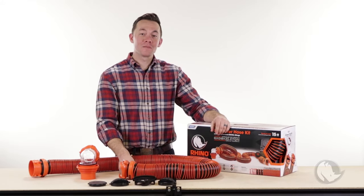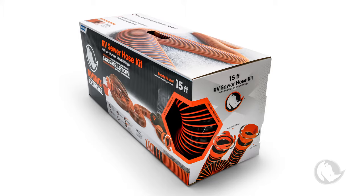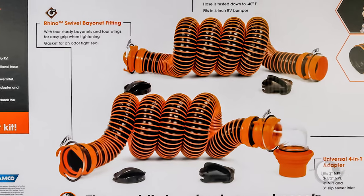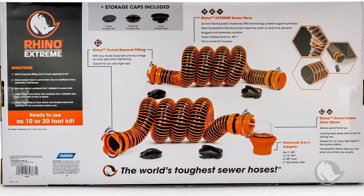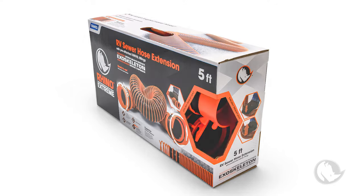The Rhino Extreme comes in two kits: a 15-foot kit and a 20-foot kit. The 20-foot kit has two 10-foot hose assemblies that you can connect together — use it all or just use one. We also have a 5-foot extension and a 10-foot extension.